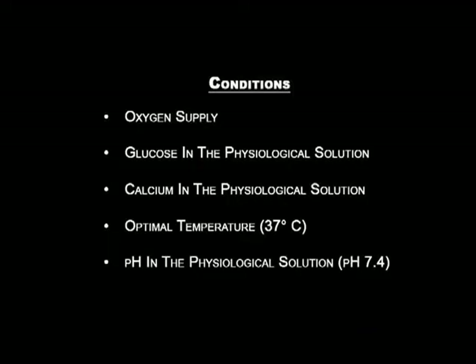In this experiment, the conditions required for the normal functioning of the isolated rabbit's jejunum preparation are oxygen, glucose, calcium, optimal temperature at 37 degrees Celsius, and optimal pH at 7.4.